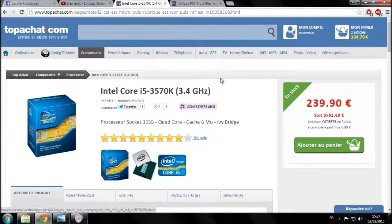Salut l'ami, on se retrouve pour la suite du guide achat-montage d'une configuration informatique. La partie 1 était dédiée au processeur et nous avions choisi l'Intel Core i5-3570K. Nous allons passer à la partie 2 et choisir une carte mère compatible avec ce processeur pour continuer notre achat de configuration informatique, et à la fin on fera le montage.